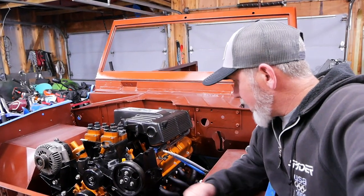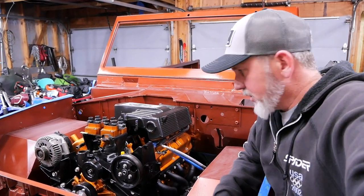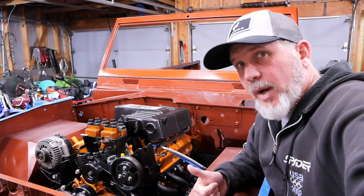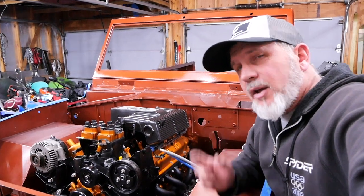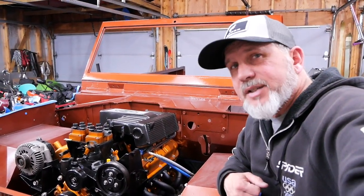The build is coming together nicely. Those headers really made a difference — I was actually getting a little nervous about that, but it's squared away now. Thanks for hanging out with us. That is a wrap from Alpine Garage. Stick around — we're going to continue building this '73 Bronco.